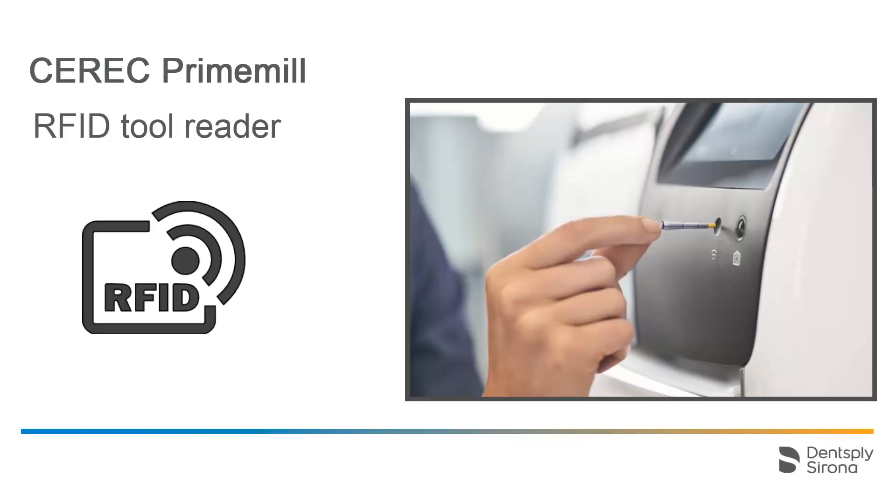The CEREC PrimeMill is equipped with an RFID tool reader. Therefore, the instruments are equipped with an identification chip, which the integrated reader of the device can read. The chip transmits information about the instrument type and its level of wear, which is displayed on the touch interface and stored in the device. With the optionally available Dentsply Sirona hub, instruments can be exchanged between several PrimeMills, and their condition is transferred and further tracked. Next, we will look at a video that demonstrates how the first instrument for the super-fast milling use case for CEREC Zirconia is mounted.